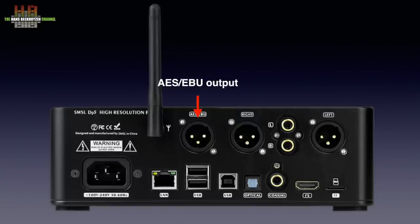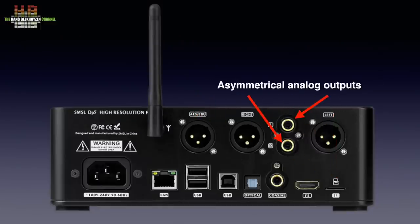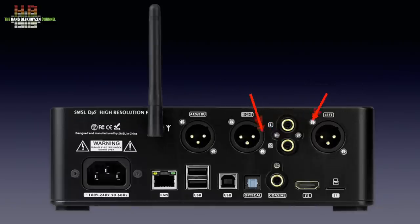The I2S on HDMI cannot be used to connect to a TV, Blu-ray player or AV receiver. There is also a micro SD card slot for music storage, a stereo analog output on RCA and a balanced stereo analog output on XLRs. And let's not forget to mention the WiFi antenna.